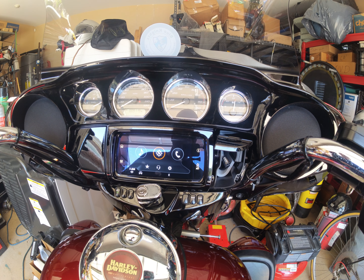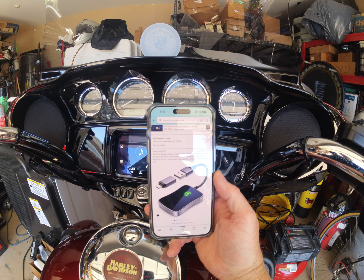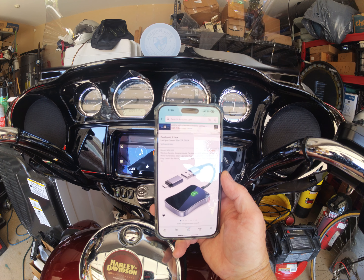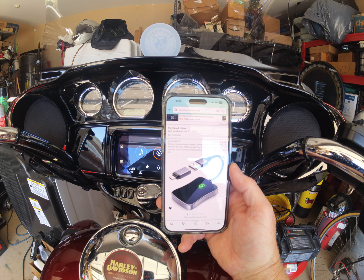I bought this wireless CarPlay adapter on Amazon. This is what it is. It's made by a company called W-O-L-I-O-S. I'm not sure how to pronounce it.